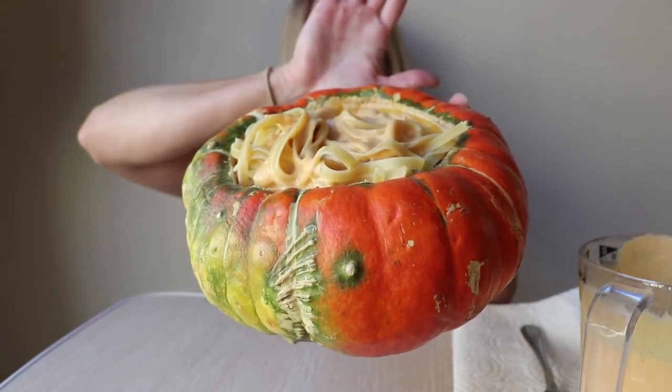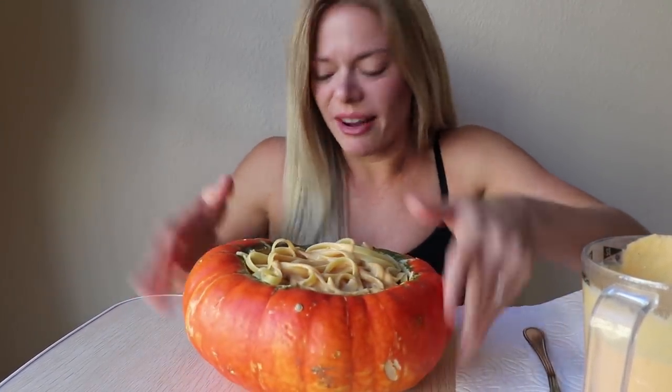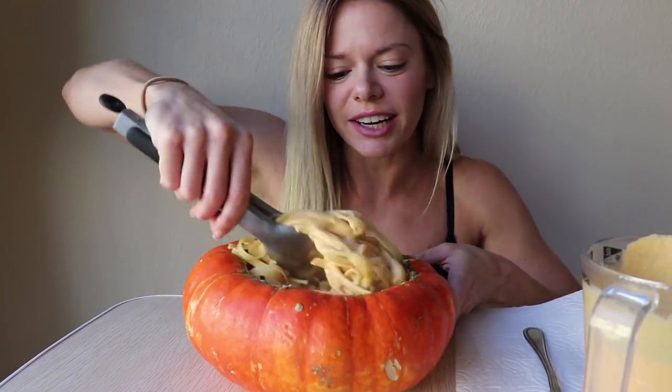Hands shaking — it's heavy! Let's start with that much and see how much is actually in here.